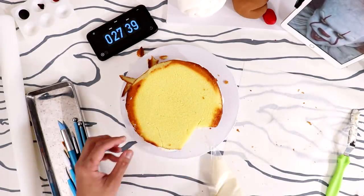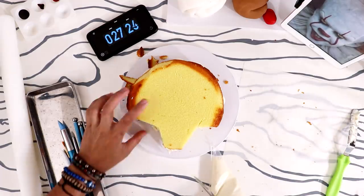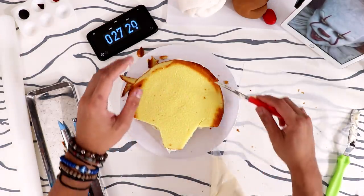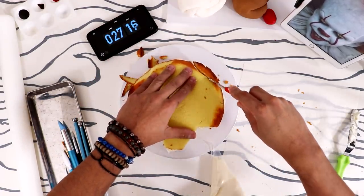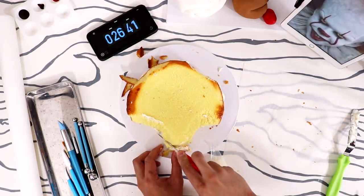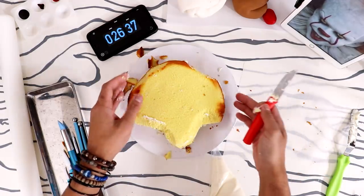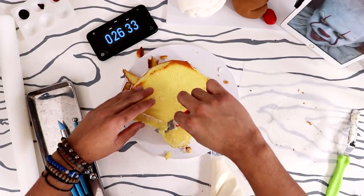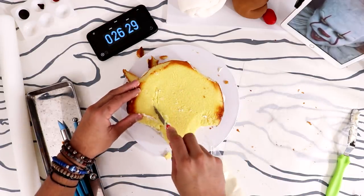There we go — tossing trash. I forgot about this cake so it's not as soft as I want it to be because I was supposed to shoot this video like four days ago and forgot. This cake is so dry. Now we're gonna create his chin — we've got the basic shape of Pennywise. And now we're going to separate his hair from the rest of his face.